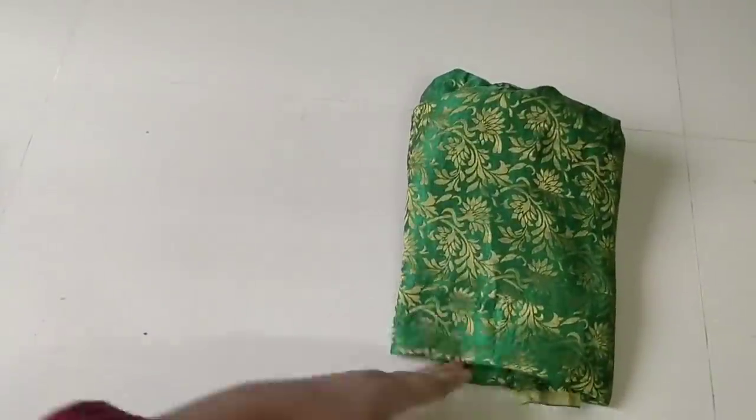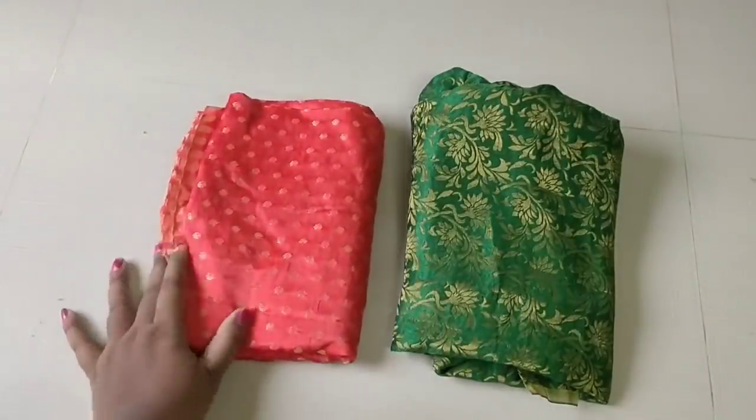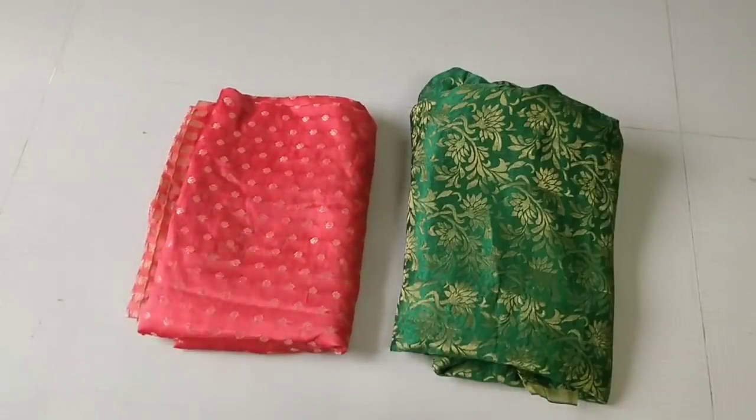Hello friends, welcome back to my channel. Today I am going to show you a blouse piece with a long dress.